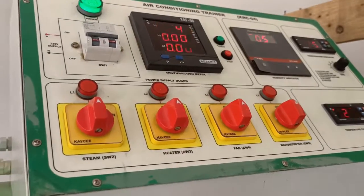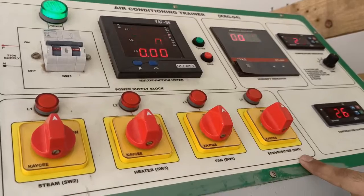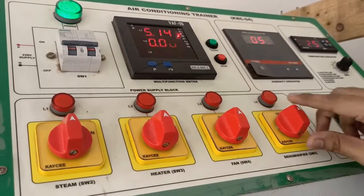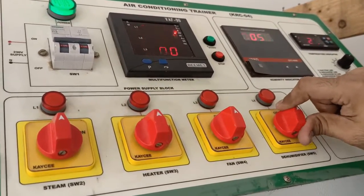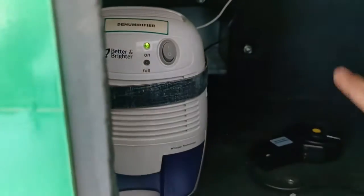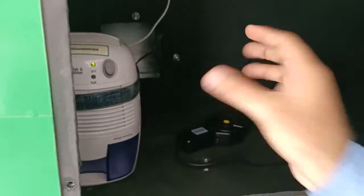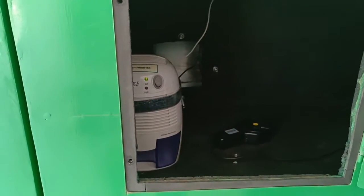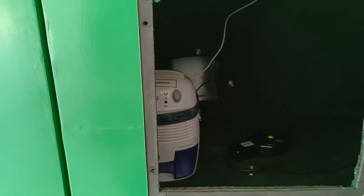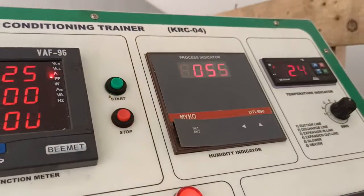For dehumidifying the air conditioning air, we have switch SW5 for dehumidifying. We can manually start the dehumidifier from the suction side. This is the air conditioner chamber and the dehumidifier is on right now. This will help to dehumidify the air inside the chamber. The humidity level of the chamber will be shown at the humidity indicator provided at the control panel.